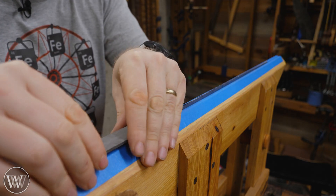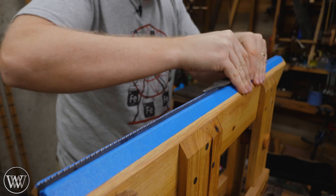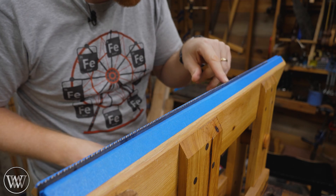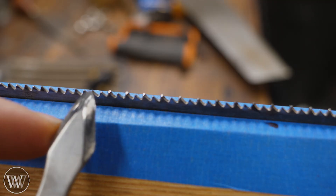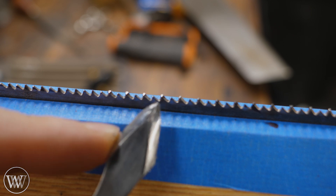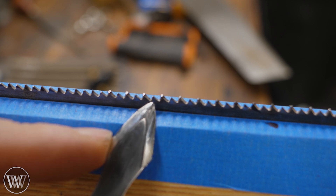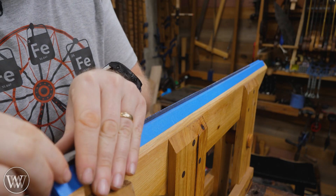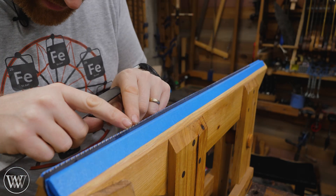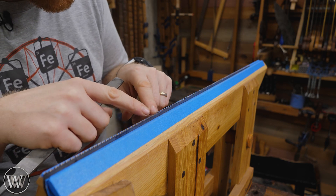It's just a simple mill file. I'm going to hold it on here at 90 degrees, start at one end and go to the other. And I want to come back and make sure that I hit the top of every tooth. What I'm looking for is a shiny spot on the top of every tooth. You can see that one's shiny, and that one's shiny, and that one's shiny. But the ones in between — those are dull. So I need to go one more time until all of them are shiny. We joint again, and now there's a shiny spot on the top of every single tooth along the saw.